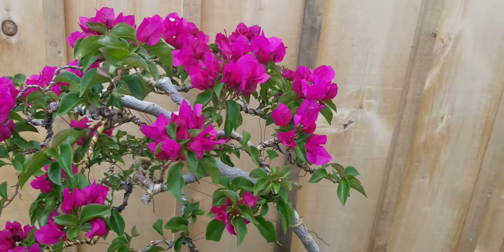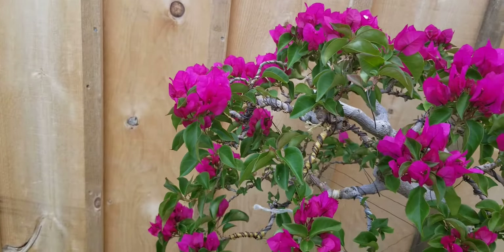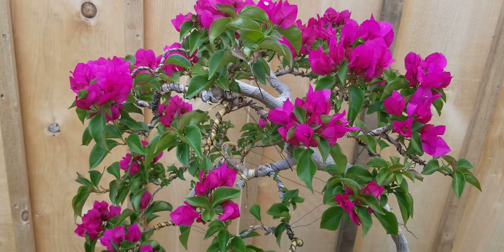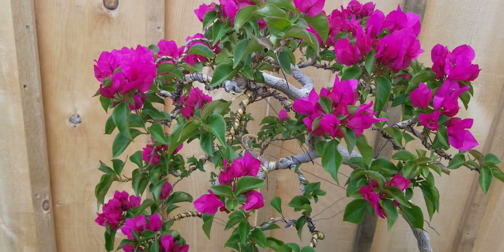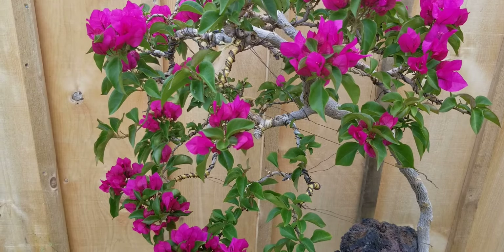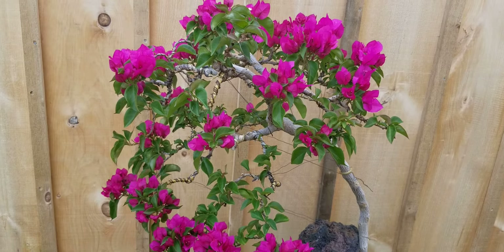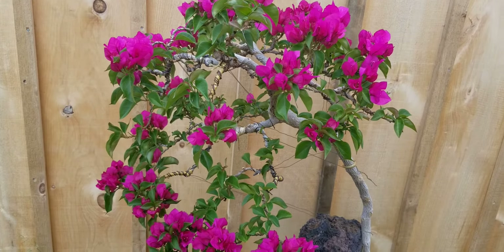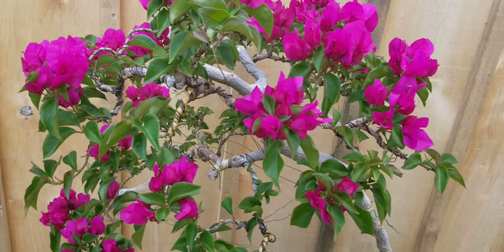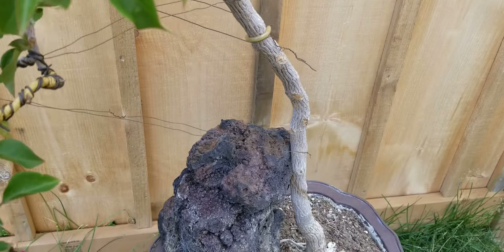Good day, today is July 1, 2020. I'm going to talk about bougainvillea. This is the only specimen I have right now here in Canada. I've been training this one for three years now. It's really very hard to get a nice thick material of a bougainvillea here in Canada. If you happen to know one here in Ontario that's like three inches thick on the trunk, let me know.